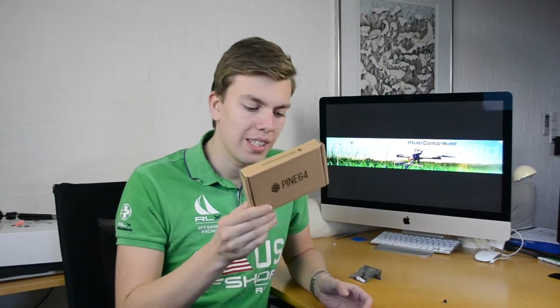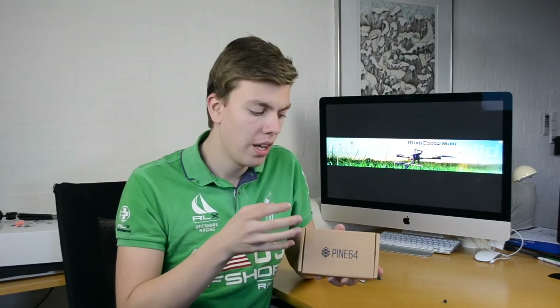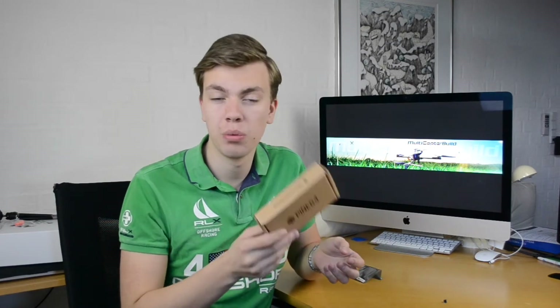Today we're going to take a look at exactly what the Pine 64 is. It comes in three different versions — the versions are almost the same, the only difference really is the amount of RAM. The first version comes with 512 MB of DDR3 RAM. The mid version, which is $19 compared to $15 for the first one, comes with 1 GB of DDR3 RAM. And the last one comes with 2 GB of DDR3 RAM and costs $29.